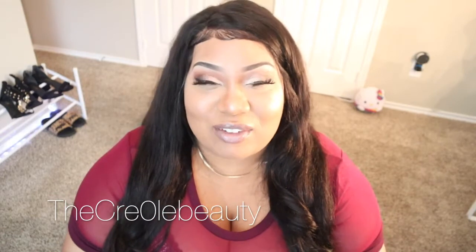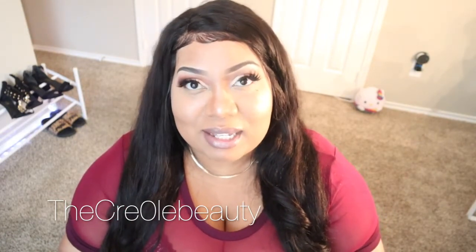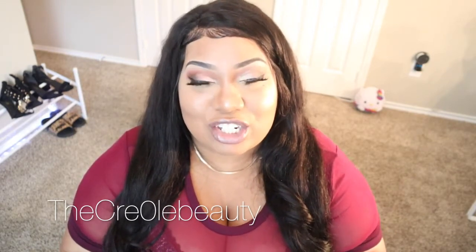Okay, so that concludes my video. If you guys have any questions, please feel free to ask down below or ask me on my Instagram. All my Instagram information will be in the description box. Hope you enjoyed it — see you in the next video. Bye!